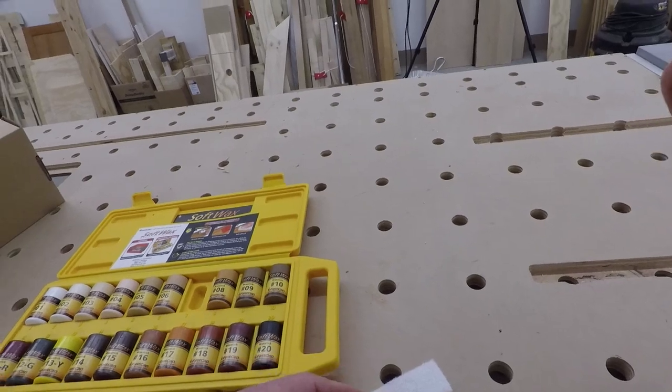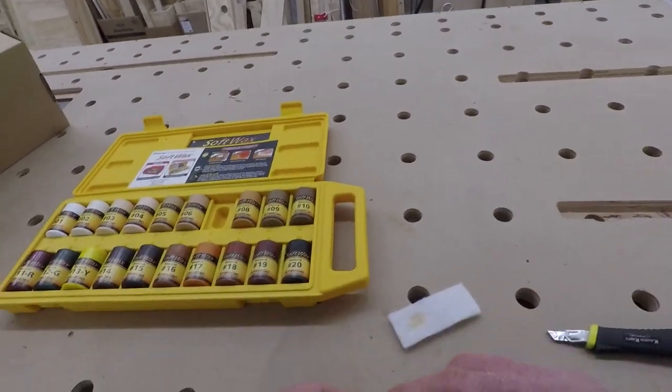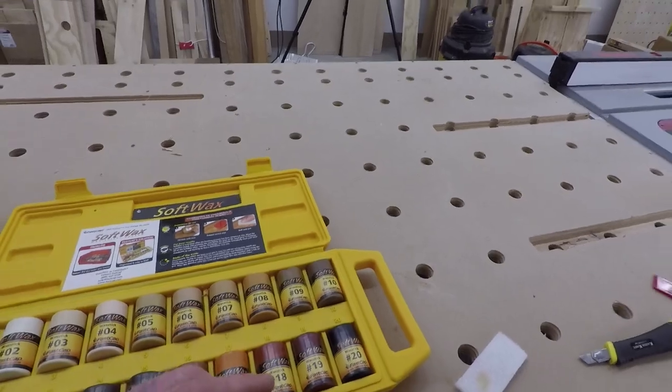I don't use them for big patches — there are other products for that. But they're perfect for filling nail holes and matching the wood that you're working with.